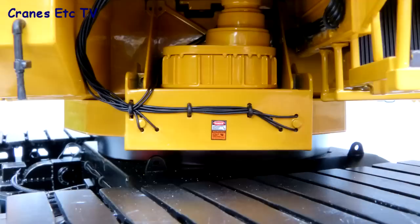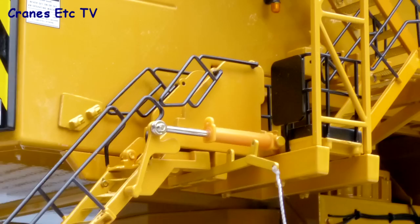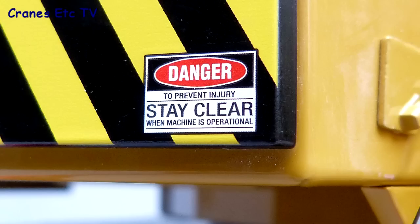One of the great aspects of this model is the detailing even in hard to see places, and that includes cables and warning signs. There are metal ladders, access platforms and handrails all around the model and they're of a high standard. There are also some excellent small graphics which are perfectly sharp and legible.